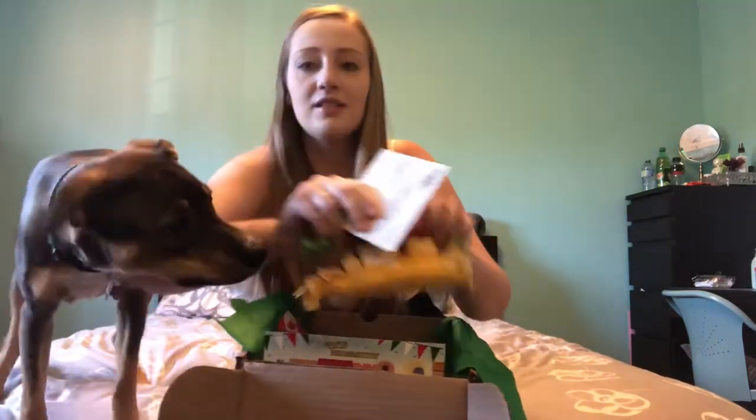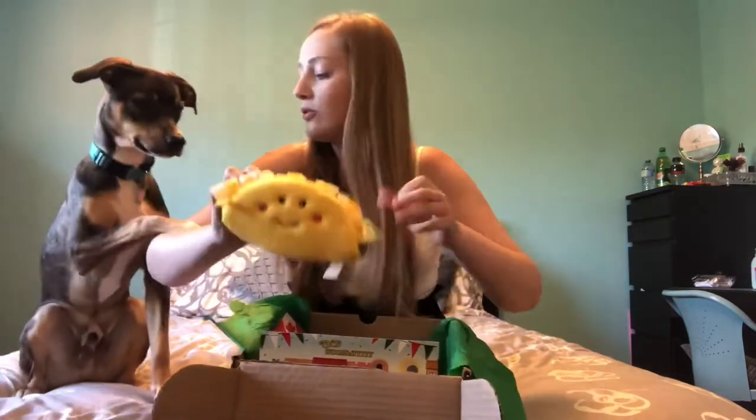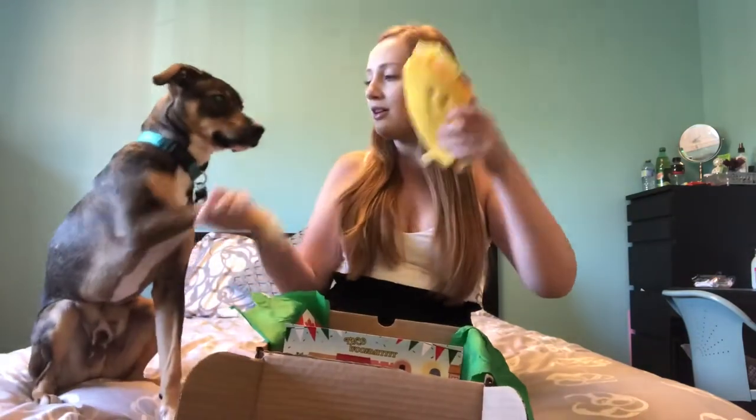We'll give this to Scar because he's pretty excited. Can you sit? Oh, good boy!